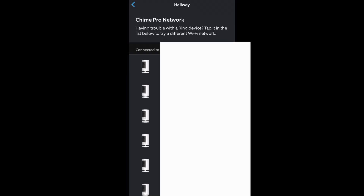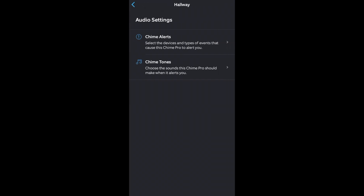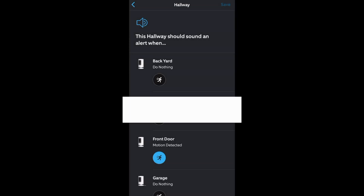We looked at Chime Pro Network earlier — that allows you to connect your devices to the Chime Pro. Under Audio Settings and Chime Alerts, if you want any of your cameras to sound an alert through the Chime Pro's speaker whenever they detect motion, you can toggle that on or off for each individual camera.